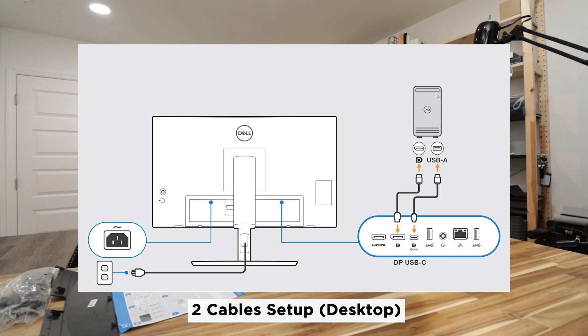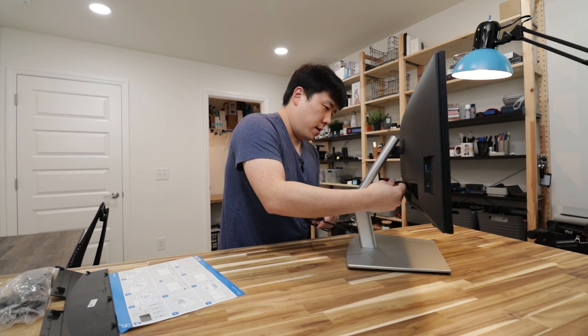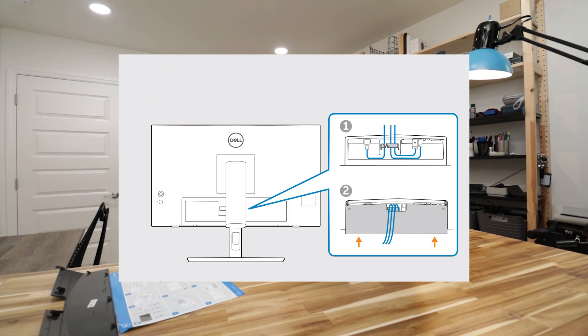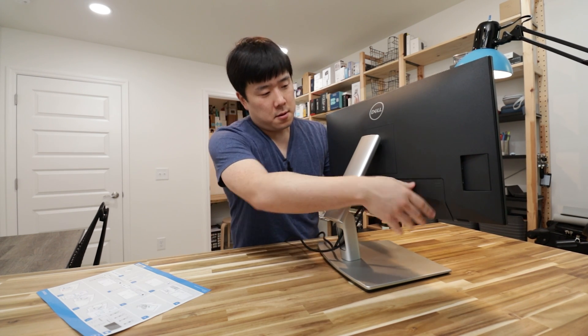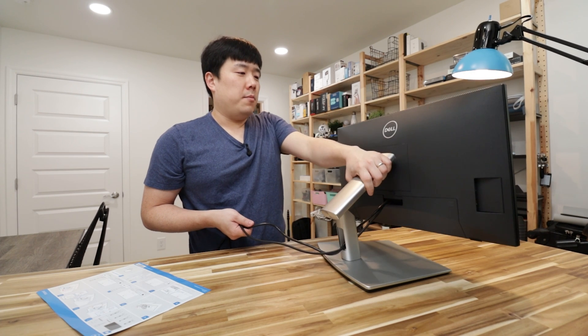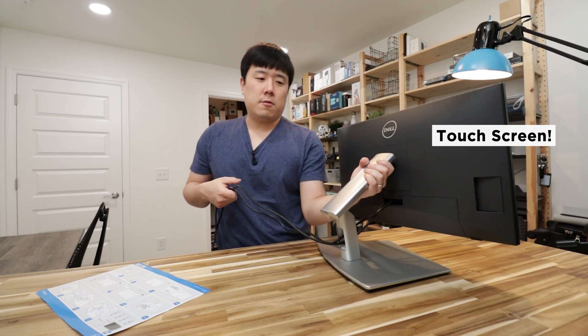For a desktop setup, you'd connect the USB Type-C to Type-A port into your desktop and also connect the DisplayPort, routing it through the grommets, and the power cable the same way. Then put the plastic cover on. Cable management on this monitor is especially important because you're going to be moving this arm around quite a bit — and the reason for that is that this monitor is a touchscreen.